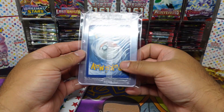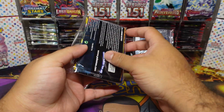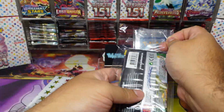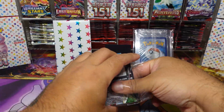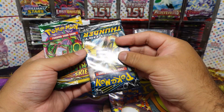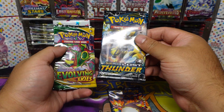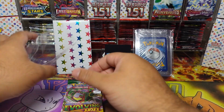Then we've got some singles, some packs, and this — I think we'll open this last. Let's see what packs we've got here: Shining Fates, Lost Thunder, let's go — and an Evolving Skies! What a pack selection! Shout out Eclipse Gaming for hooking me up, this is sick.